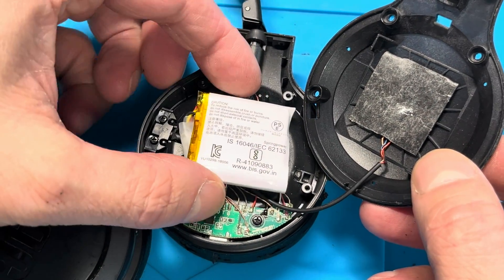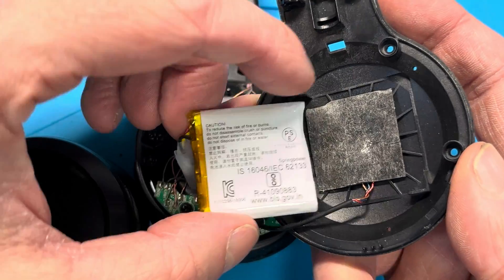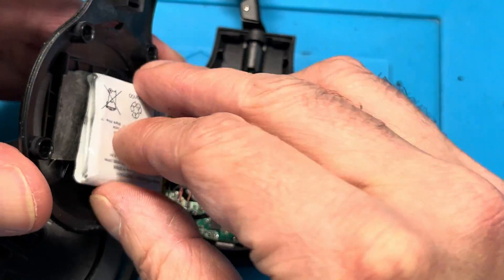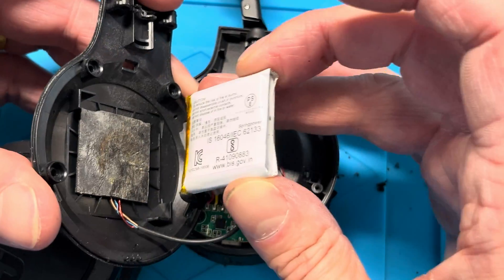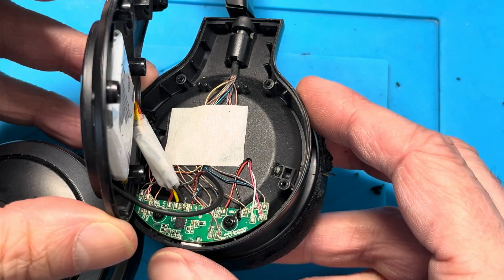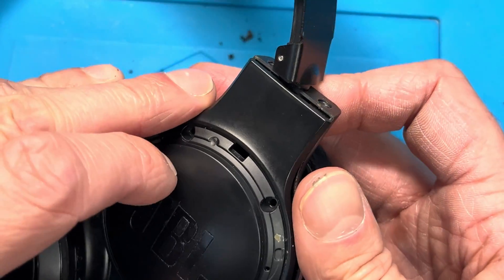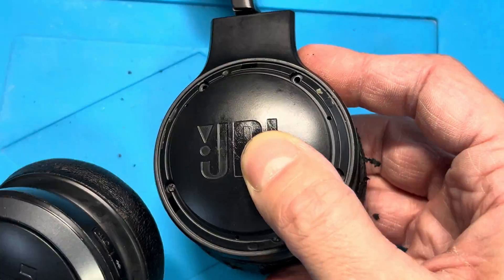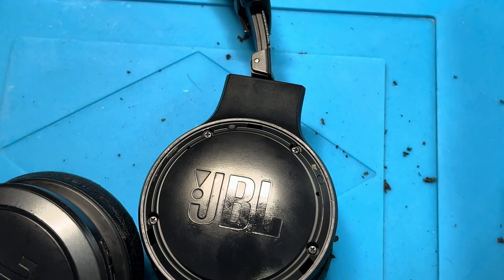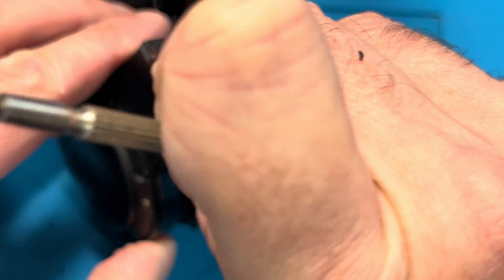First we're going to put the battery back in place. There's sticky tape on the inside of the cover with a specific square that the battery should be positioned into - make sure you hit that correctly. Turn the cover and make sure the cables aren't caught in anything, then press the new battery against that tape. Now we can put the cover back on, ensuring no wires are sticking out of the case. Press it firmly shut and start putting in the screws on the outside. Remember not to tighten those screws too much since we're screwing a metal screw into plastic - if you tighten too much, the plastic will eventually break.